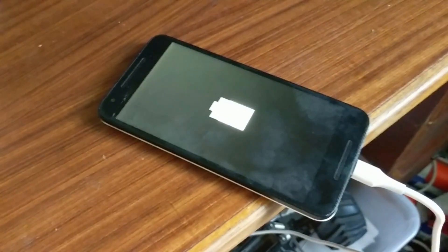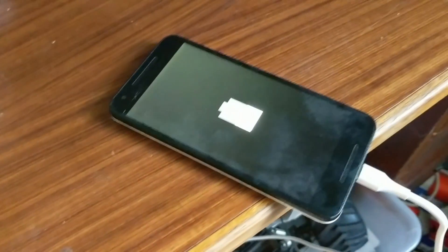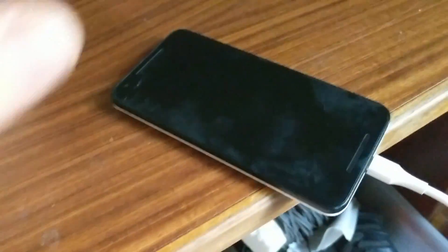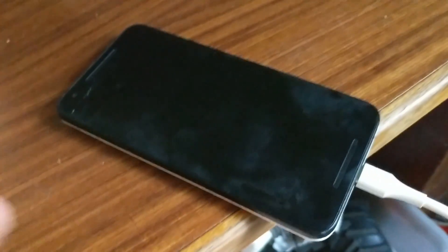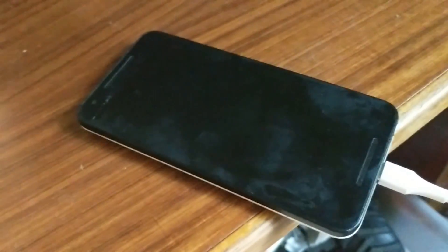What up YouTube, TK here. What you are looking at is a Nexus 5X phone that is on charge. You might notice this haziness on the screen — that is condensation, because the phone has been in an airtight container in the freezer overnight. After the latest over-the-air Android update, my phone would no longer work. It was stuck in a boot loop, stuck at the Google screen, and then it wouldn't start up at all.